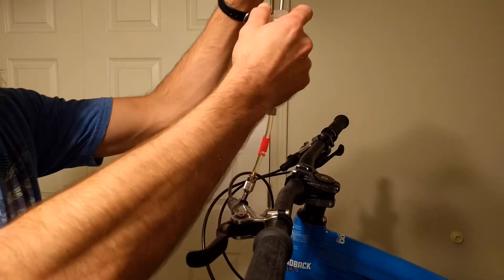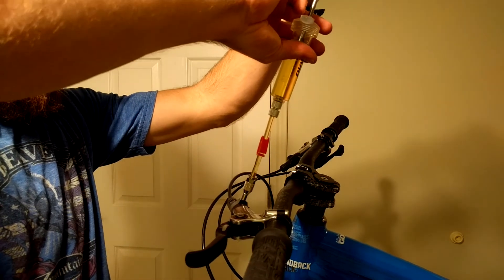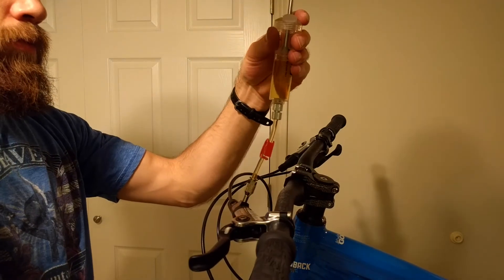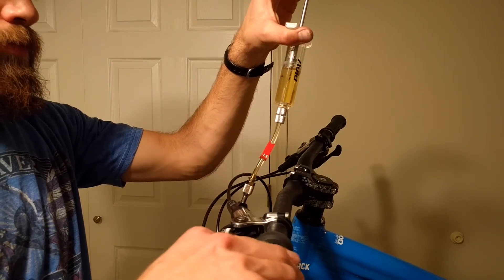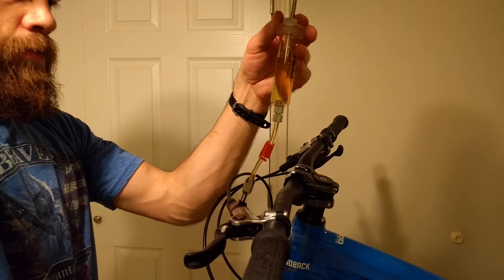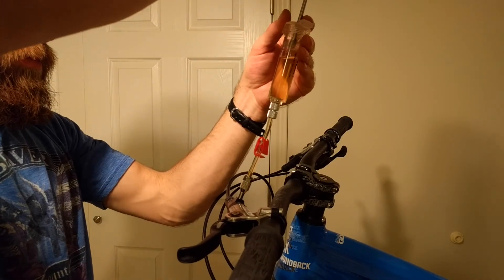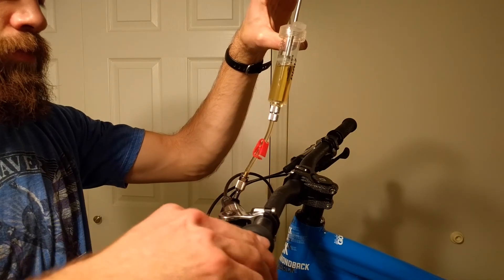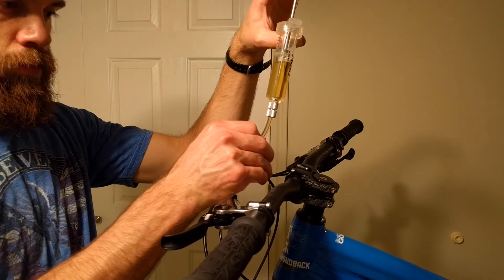Now I'm going to plunge the lever side. This one's a little different — you plunge the system with the syringe, then push down and pump the lever about ten times. This is going to pull out any air that's in the lever. When you pump the lever, it should feel firm. If it's not firm, you might want to repeat the process. I'm going to do this around three or four times until I get all the air bubbles out of the system. After that, I'm going to pinch off the syringe using the clip, then unscrew the syringe and put the bleed screw back in.